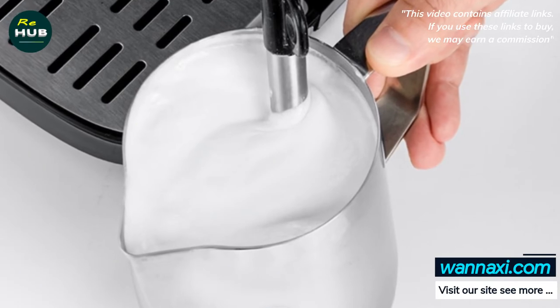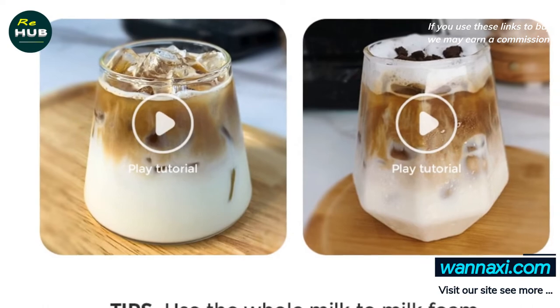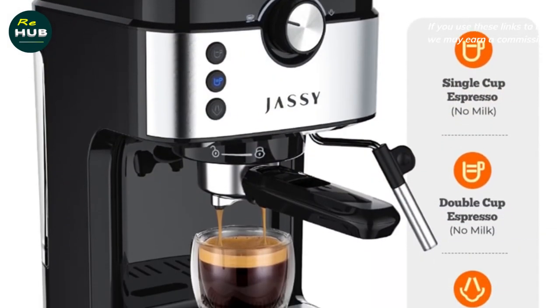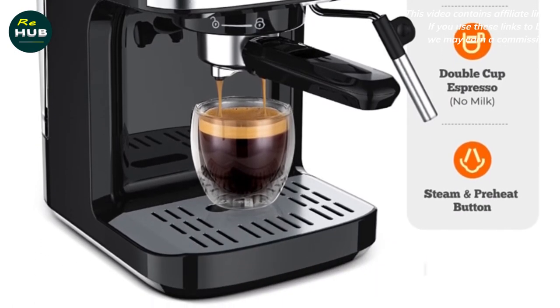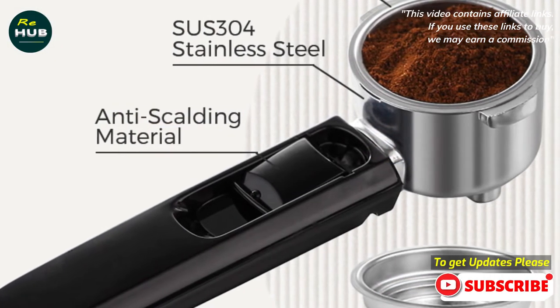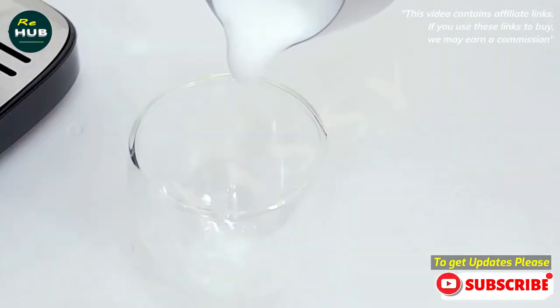The Jassy coffee machine is equipped with a milk frother that allows you to prepare tasty, creamy milk foam for cappuccinos, lattes, and other hot beverages. You can choose from several different settings to prepare espresso in the way you like it best: espresso, lungo (long), or ristretto (short).